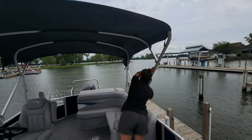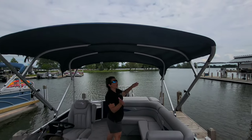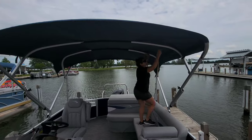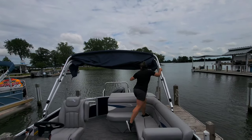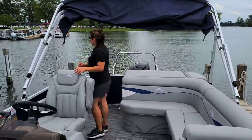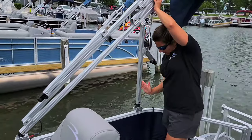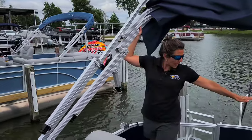When you put the bimini back, it's just as easy — pop the arms out and the whole bimini accordions back one bow at a time. If you are going under any bridges, you will not be able to go under with the bimini in the full upright position, so you'll need to put it down. To do that, pop out the back legs, secure the frame, and then it goes down so the bimini sits lower — just high enough to clear most obstacles.